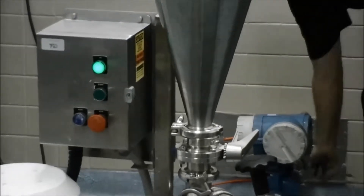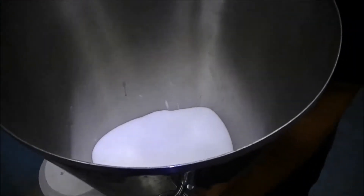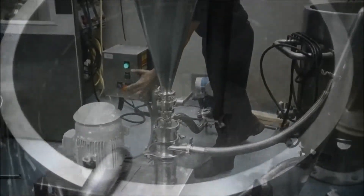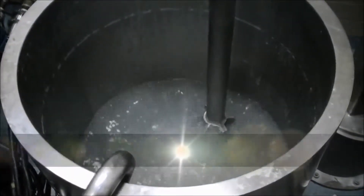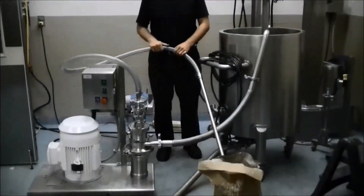We now have liquid flow. We still have our water flowing, and we'll feed our liquid flow through at 35 gallons per minute.